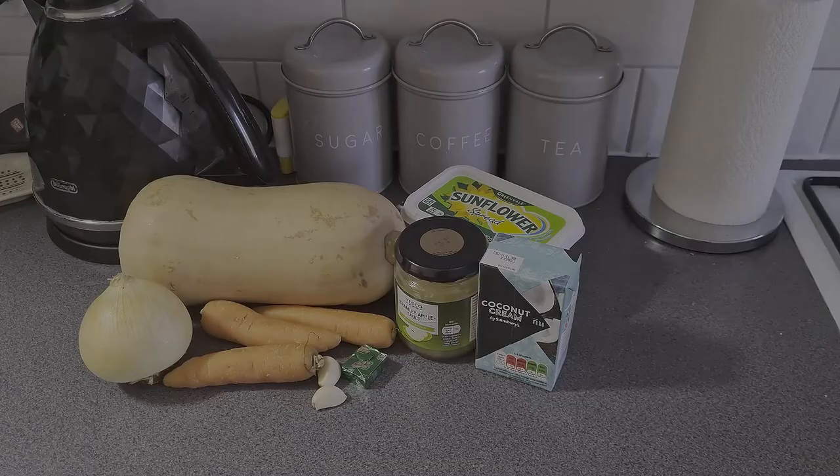Hi guys, it's Alice. Welcome back to the channel. Today we're going to make a Mabon butternut squash soup.